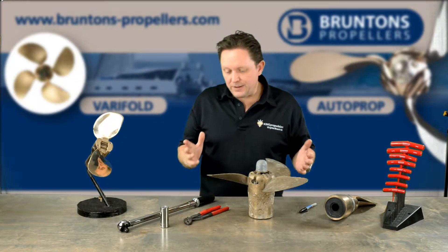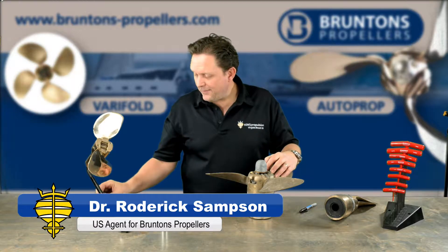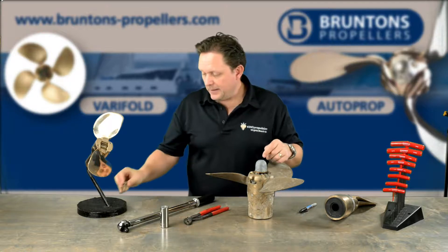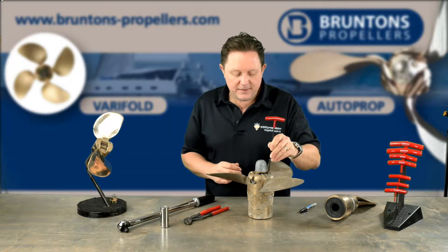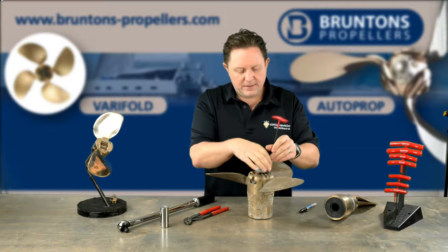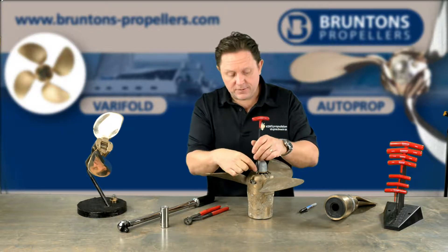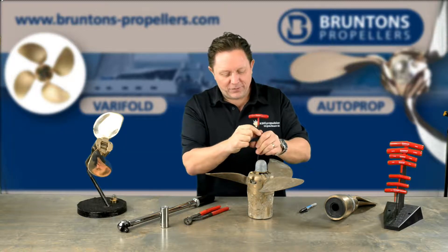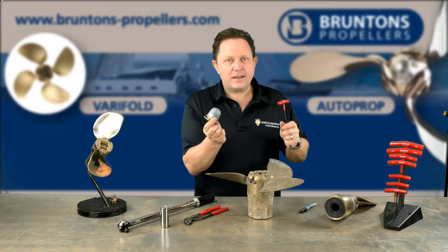The propeller is going to arrive fully assembled and you're going to have the nuts and the lock nut inside the propeller. So the first thing you have to do is use a 4mm allen key and just take off the anode off the top. It's just three little bolts. They won't be loctited from the factory — they'll just come off. They'll all be nice brand new bolts. They'll all come off very, very straightforward.